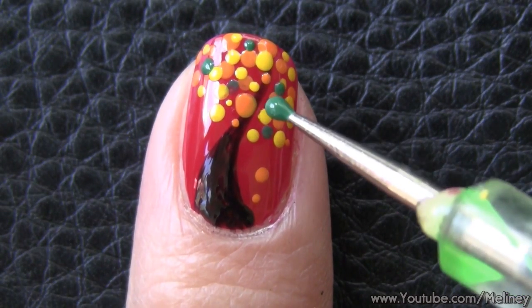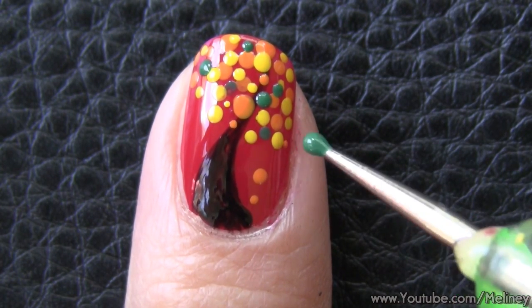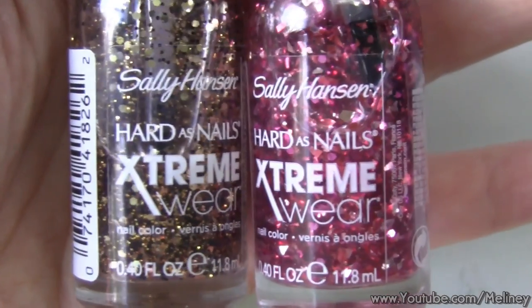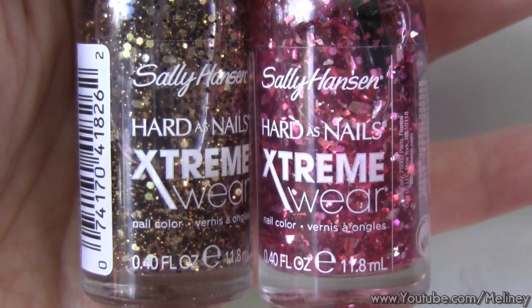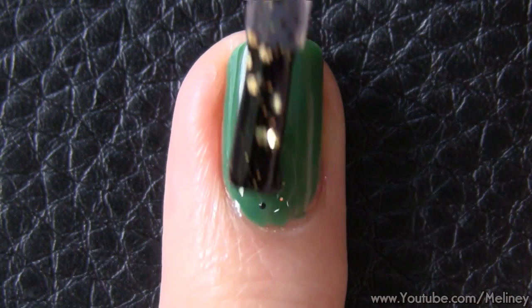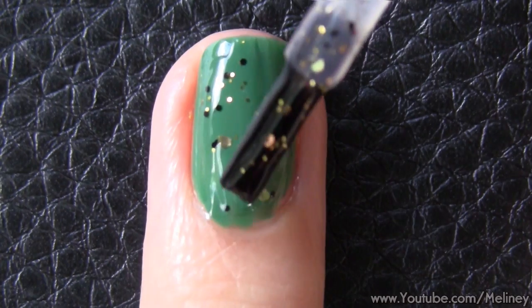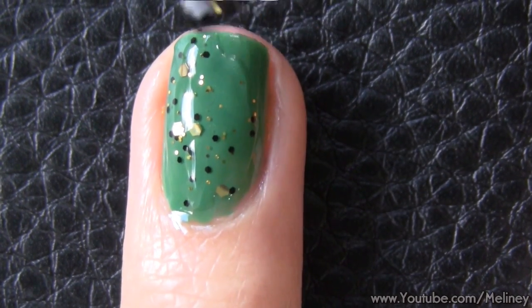Do the same on the other nails. For the ring finger and thumb, I went with a green background and simply added some chunky glitter polish on top. The two I'm using today are gold and red colored glitters. The different size and shape of them looks super interesting, but the only downside is how long it takes for them to dry.